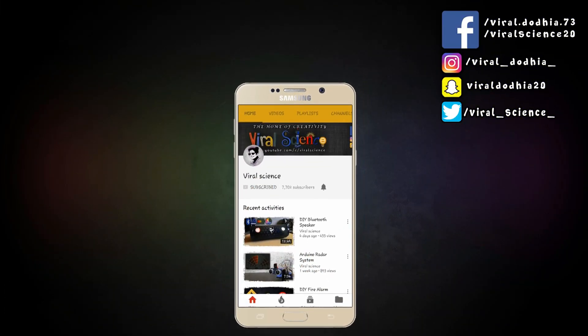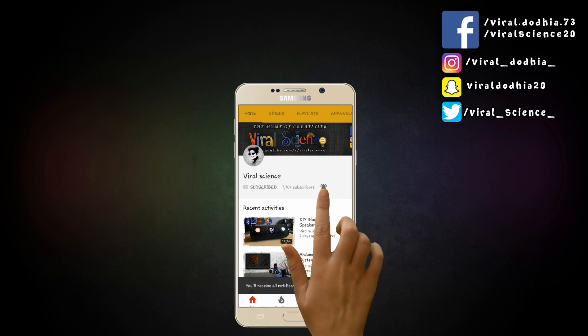Do subscribe to my channel Viral Science and click on the bell button so you don't miss any videos.